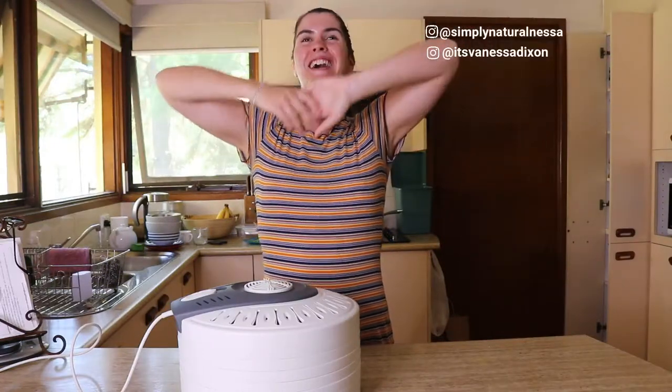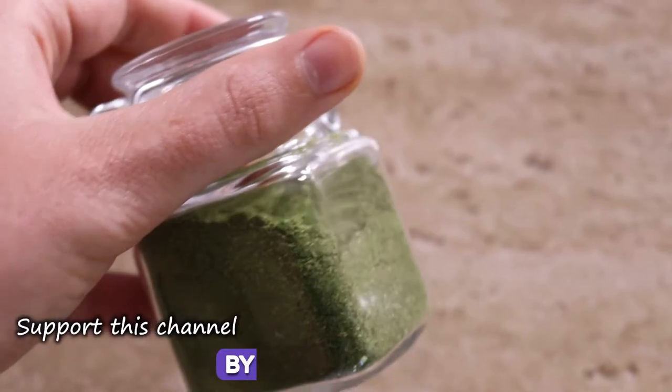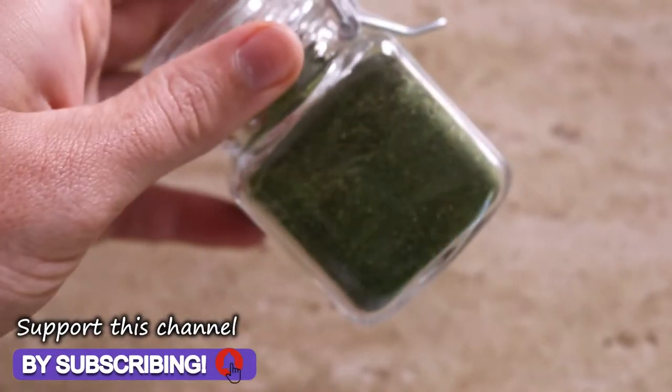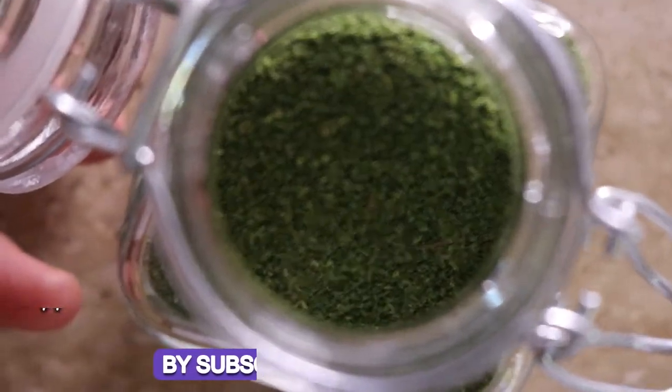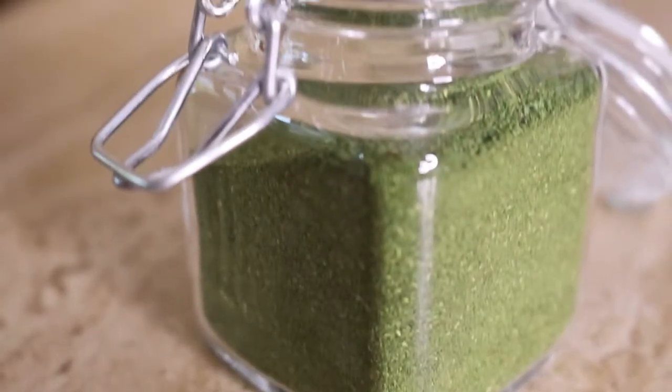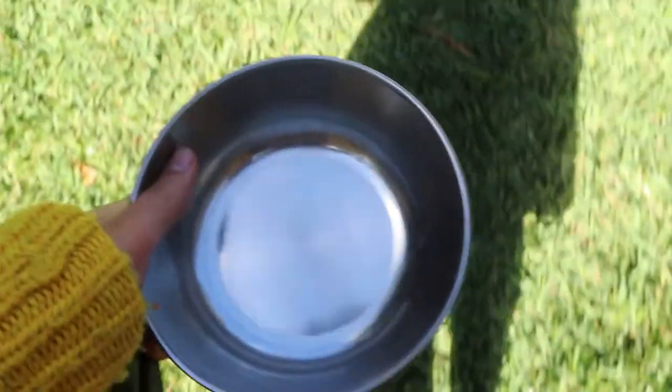Hey guys, welcome back to my channel! Today I'm really excited to share with you this awesome super greens powder that you can make right at home, just using produce from your garden or you can buy produce from the store, dehydrate it, blend it up, and you have greens powder all ready to go.